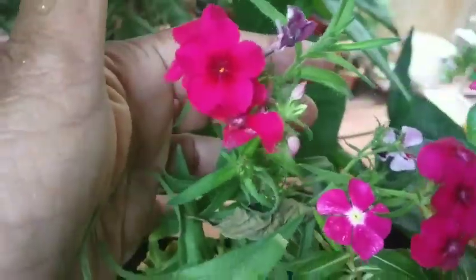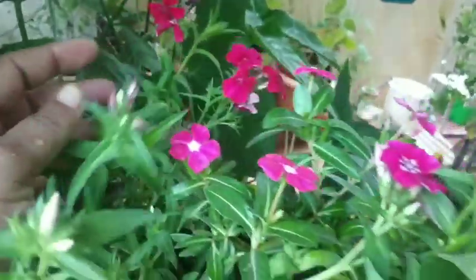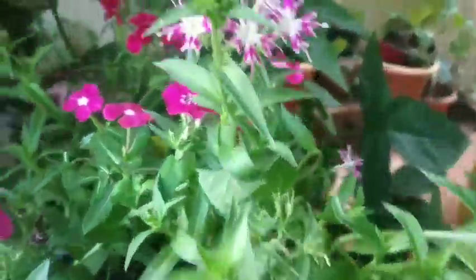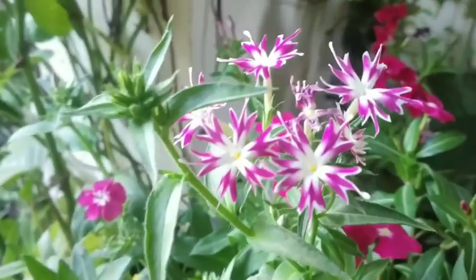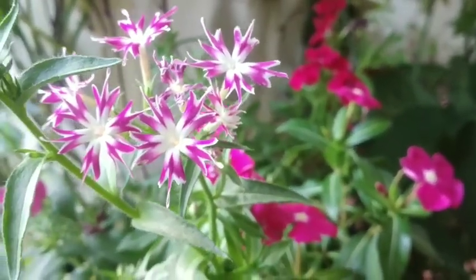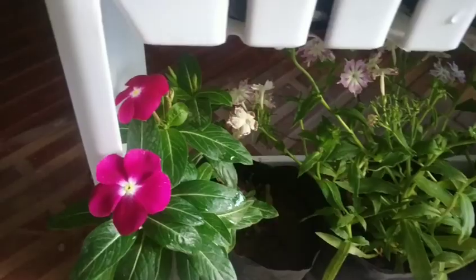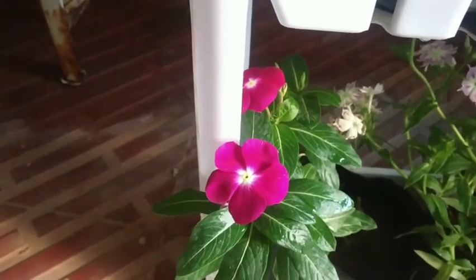This is a very easy one. We have to propagate this. This is a Dianthus. This is a very easy one to propagate.